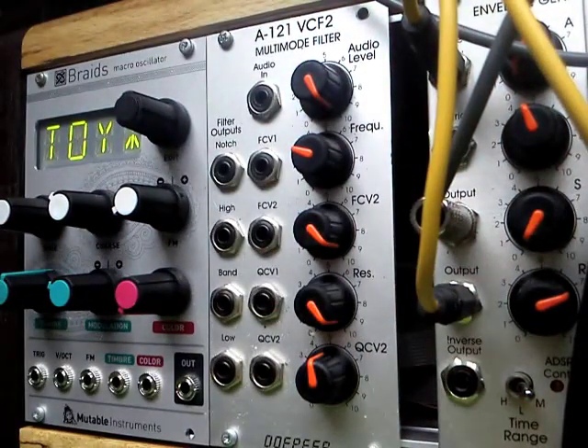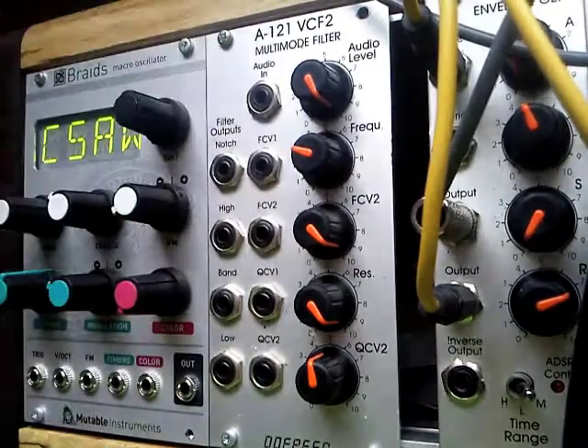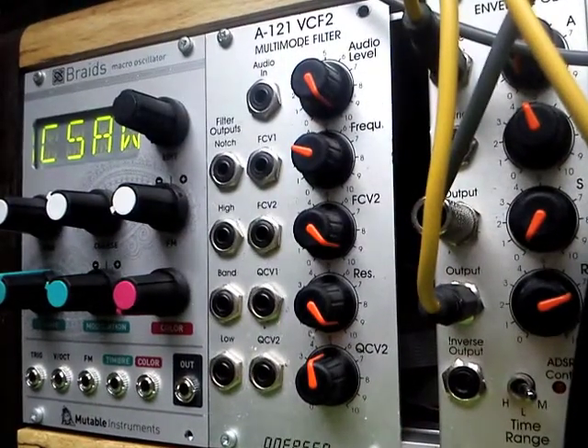So thank you for watching. That's just a short demonstration of what the APAL3 is, how you can use it, and how to mount it in a Eurorack setup. Thank you for watching.